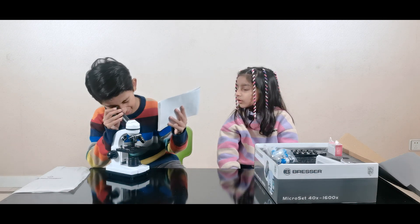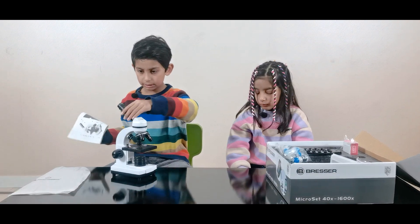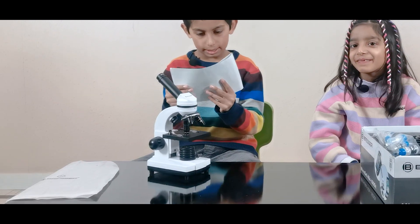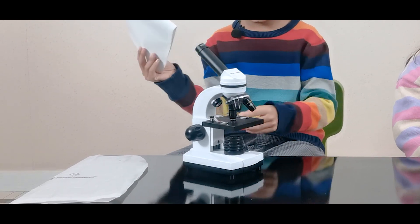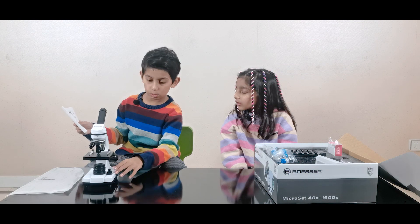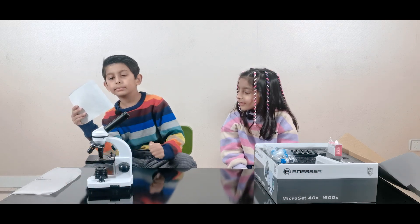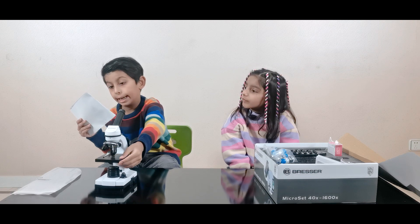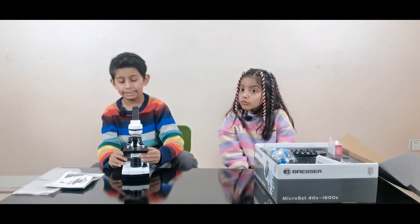This is the eyepiece to see the things that are clipped to the stage clips. This one is the tube, and this one is the arm to hold the tube. This one is the coarse focus to see how far or how close it is, and this is the fine focus. This one is the brightness adjustment, this one is the base — the black base — and this big thing is the light bulb. And this is the stage, and these two are the stage clips.